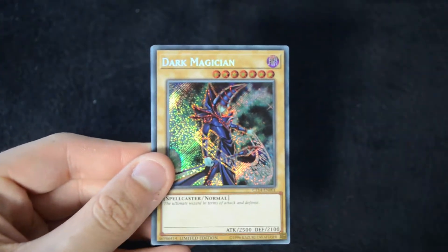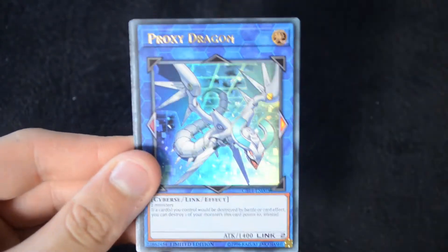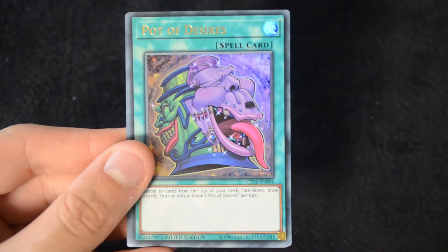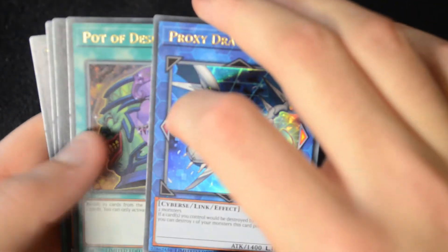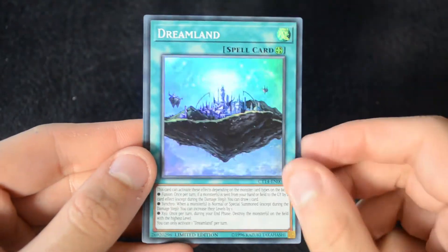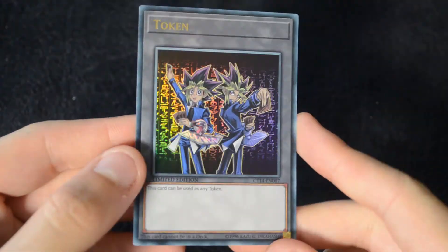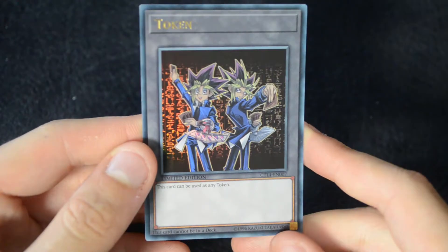We have that Secret Rare Dark Magician to start off with — this is the new Secret Rare with the foil in the levels and the attributes as well. Then we have an Ultra Rare Proxy Dragon and an Ultra Rare Pot of Desires, which I think are the two cards included in both of the tins. Then there are tin exclusives: a Number 71 Rebarian Shark and a Dreamland, which is a pretty interesting field spell. And then a very cool-looking token — that background actually looks really nice with the front, so it's quite a nice token addition to your collection.